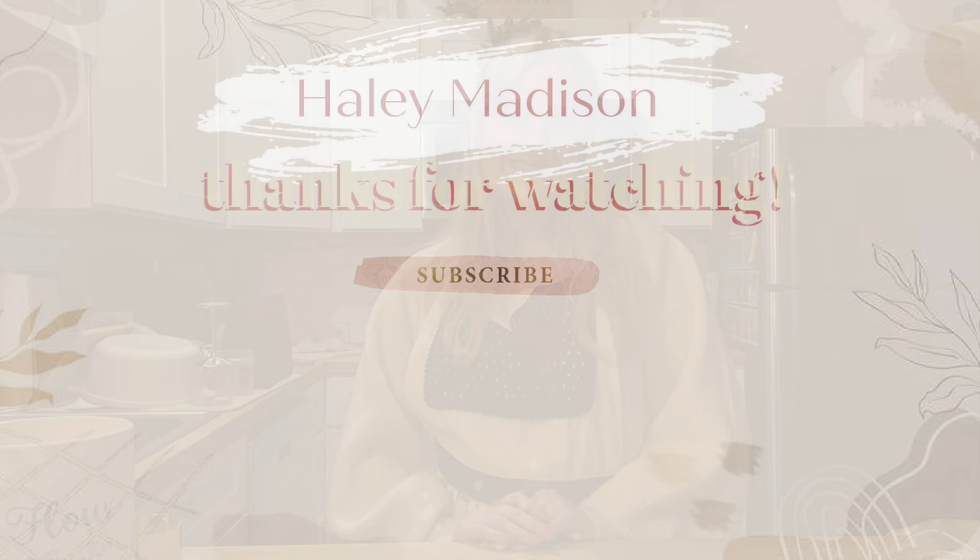Thank you so much for hanging out with me and for watching this video. It would mean so much if you subscribe to my channel, and until next time — bye!